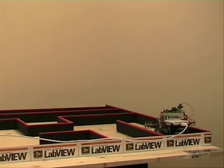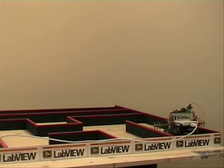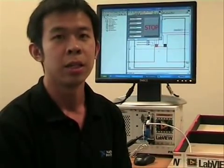Over here you can see the micromouse controller using the USB 6009, and this is the maze that you will be navigating through. The USB 6009 is a USB powered data acquisition device.